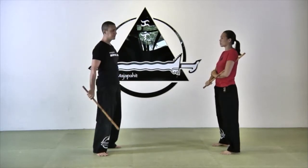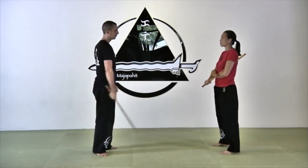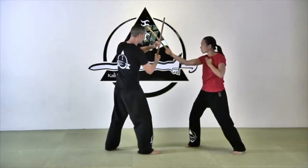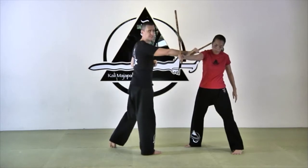The Abanico Snake Disarm. For this disarm, which is called the Abanico Snake Disarm, we're going to have to block with the point up, to redirect in order to hit and to use our snake disarm.